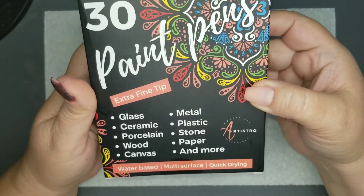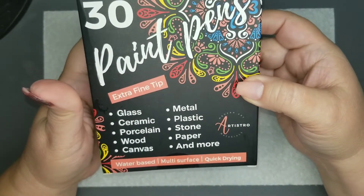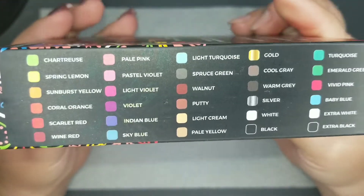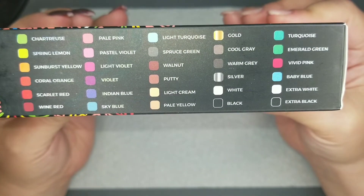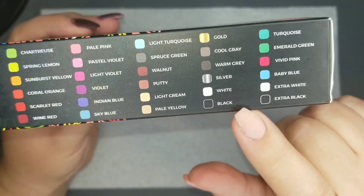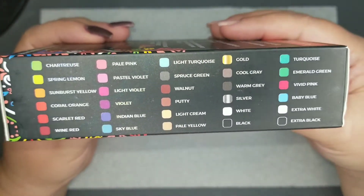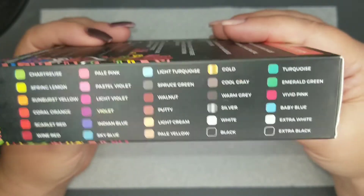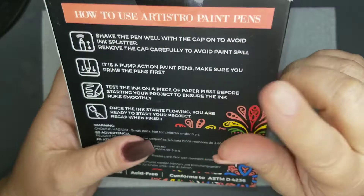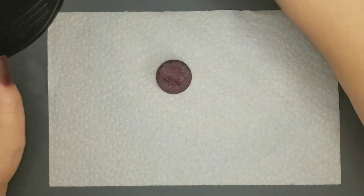I'm going to be playing with some of my acrylic paint pens. I got this for my birthday — my mom sent it to me — so it has all of these colors plus an extra black and white, a nice variety in the whole set. I'll leave them linked; they were on Amazon, and there are instructions on how to use them on the back, so I'll go over that more in a moment.